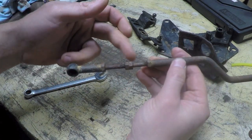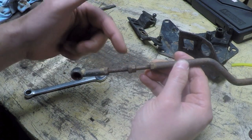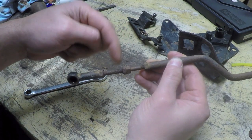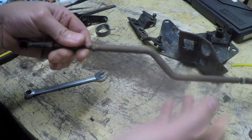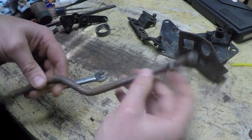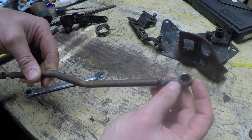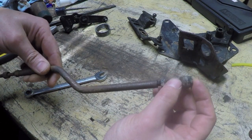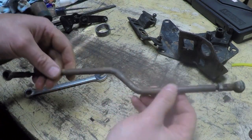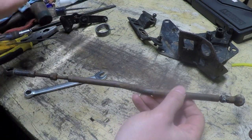One Mopar parts website shows this is no longer available. Another shows they do have it, but they want $32 for this part. And then, just to show you how crazy it is, this part right here they want $48 for. Then this piece on the end — I think they want like $21 for it or something like that. It ends up being a lot more than if you just buy the Cummins part on eBay.